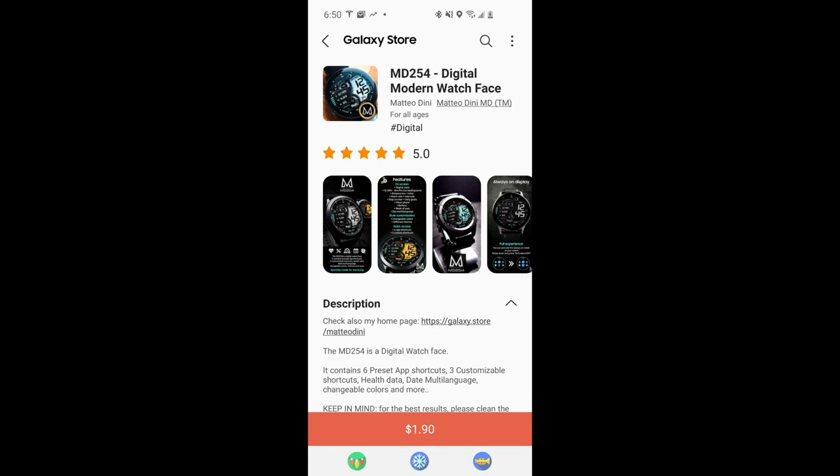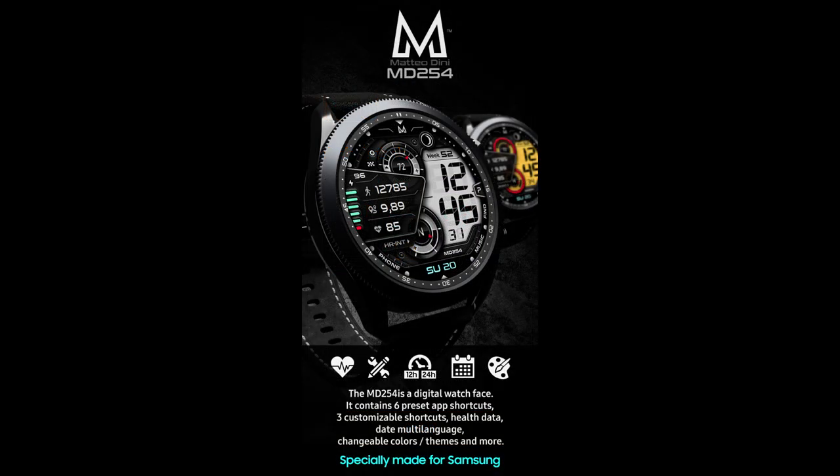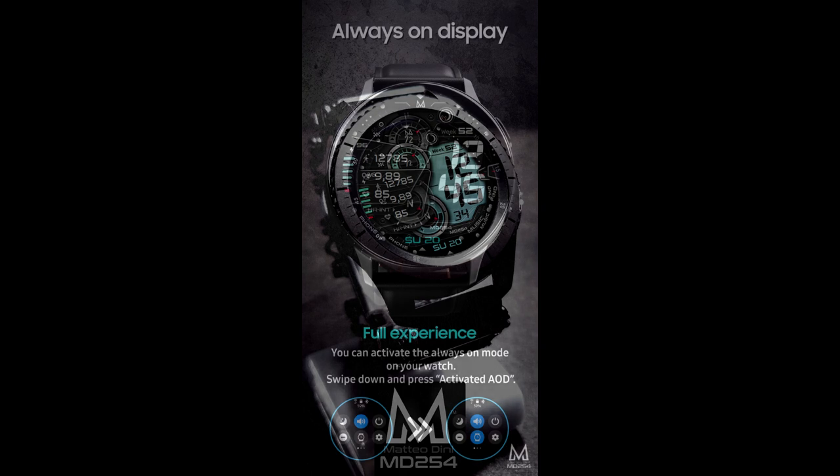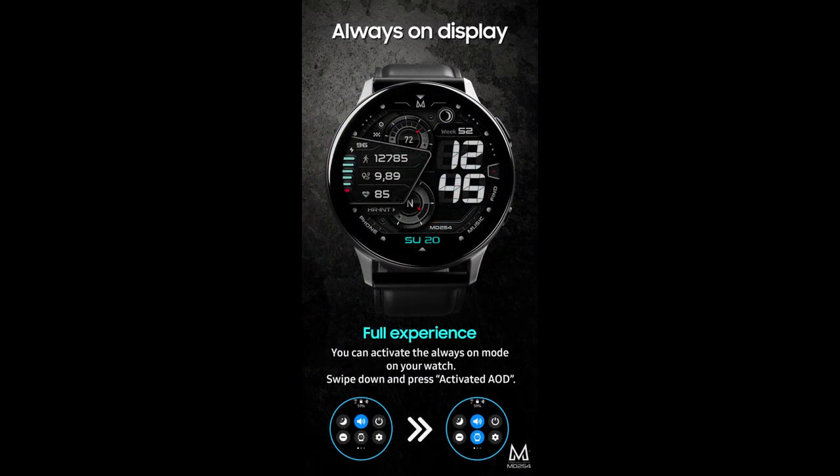Hey guys, welcome back to Jibber Jab Reviews. I appreciate all of you tuning into our review today. This is another new design from our friend Matteo Dini, and I have a feeling this is going to become another one of my daily go-to watch faces.